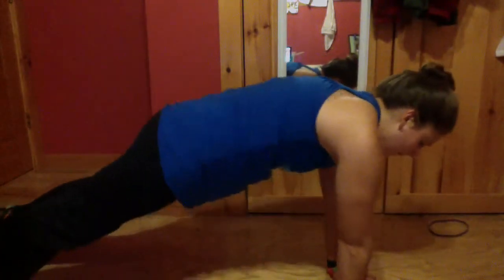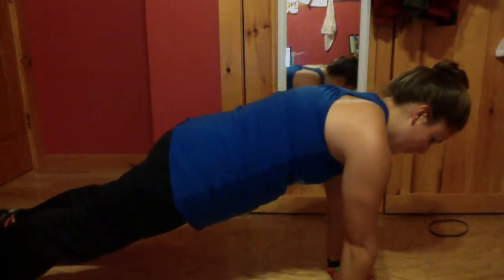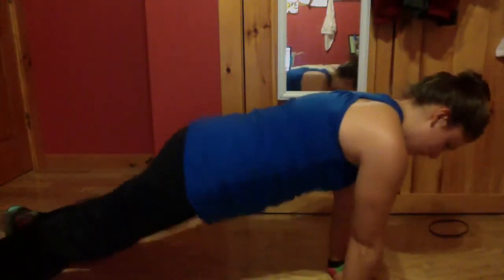If you have very strong triceps, you can actually move it up into a full plank position — go down and up. As you can see, I didn't make it as far down on that because my triceps are not that strong. That's what we're working for. We're doing this because everyone has a different starting point.